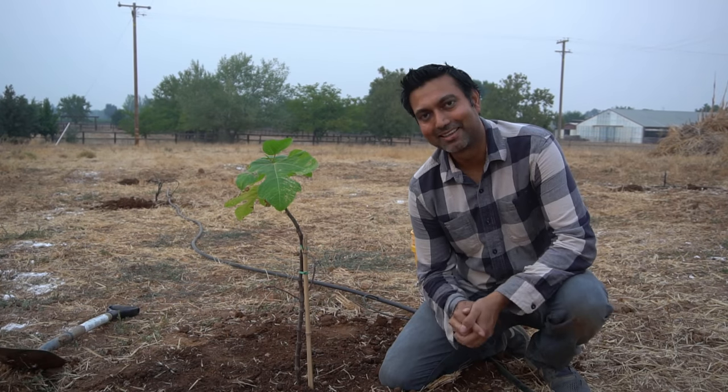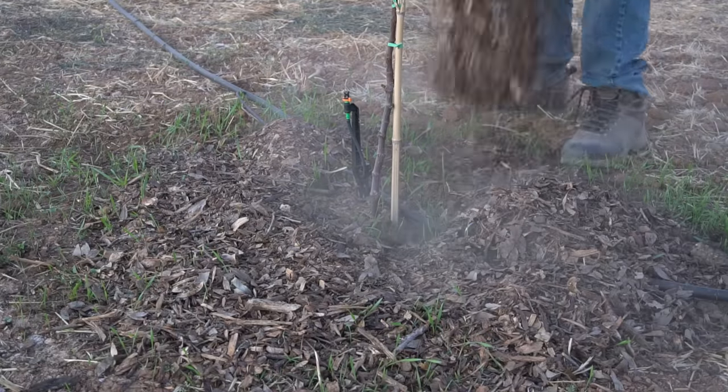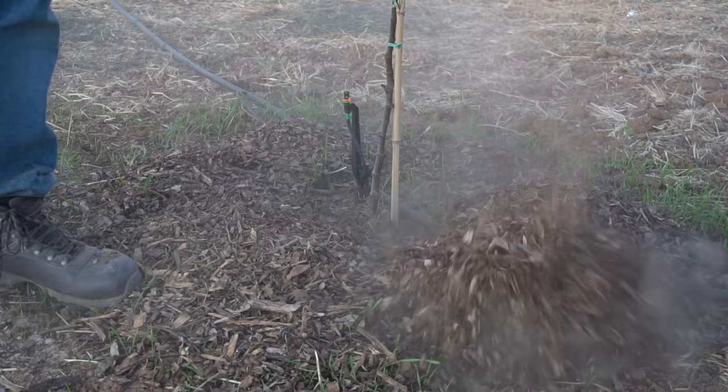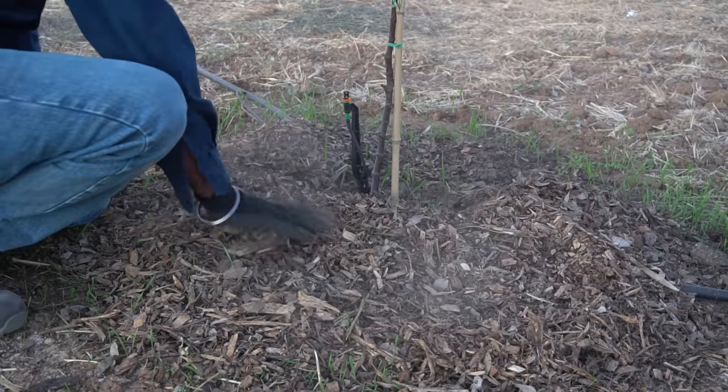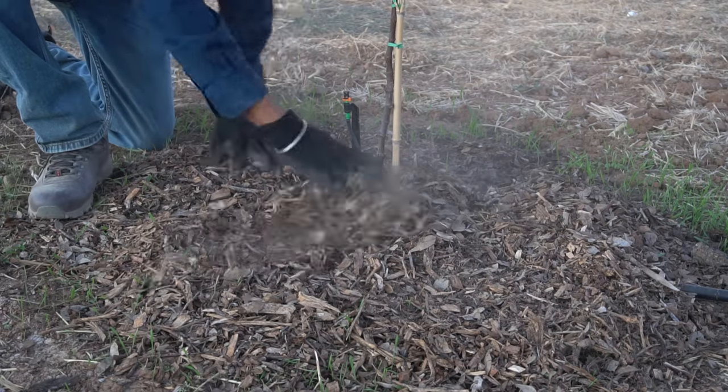Tip number four: mulching. Fig trees love moisture, and the best way to retain moisture in the soil is with wood mulch, which also disintegrates over time and provides nutrients and organic matter into the soil. So always use mulch around your fig trees.